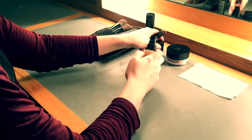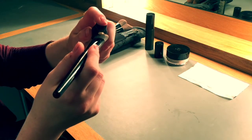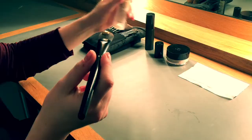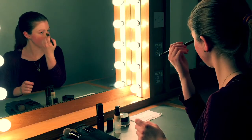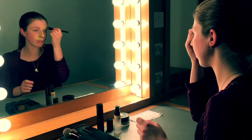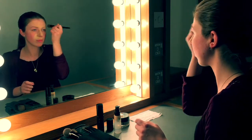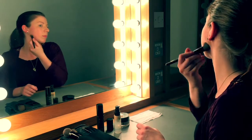Next I'm using a brush to apply the liquid foundation. I do this because I find a brush is the best tool to buff the product into the skin. I'm starting from the centre of the face and working my way outwards to make sure there's no lines around the edge of the face. I'm also going to blend the product down the neck.